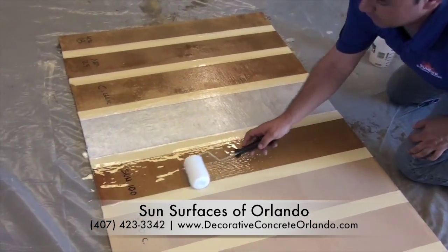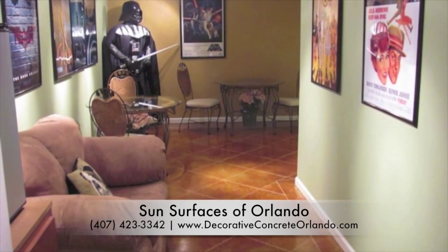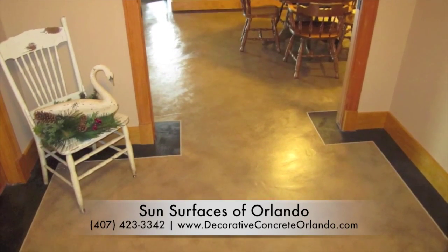Once one of the SunClear protective coats to protect your investment is added, your project will be complete and so will another work of art by Sun Deck Artisans. And there you have it, another decorative concrete solution from your friends at Sun Deck.